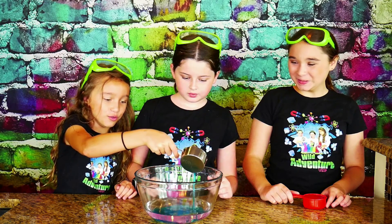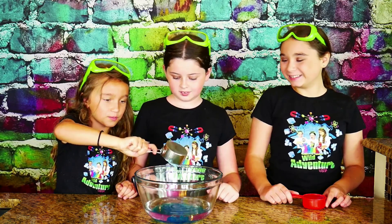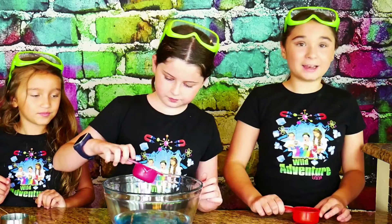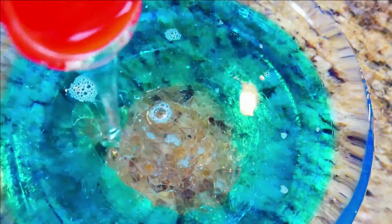Whoa! Looks like the ocean. Looks like a chicken. Here comes the glycerin. Whoa! And here comes the corn syrup. Oh, that's a really nice color. It's just making the blue go away — it's very pretty. It looks like glass.